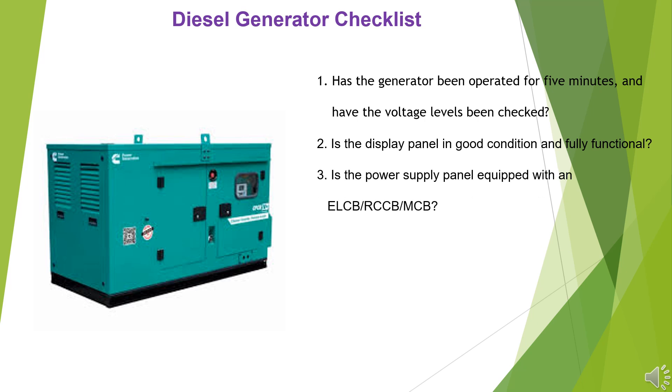3. Is the power supply panel equipped with an ELCB, RCCB, or MCB? 4. Does the emergency stop button have a mushroom head, and is it red in color?